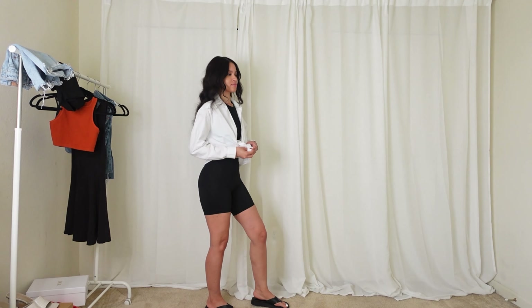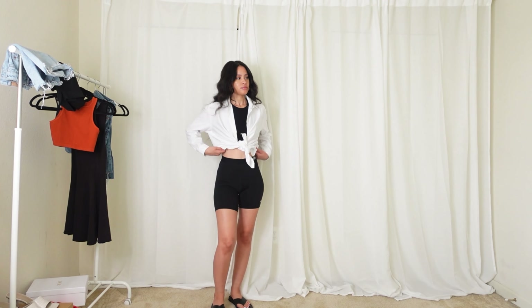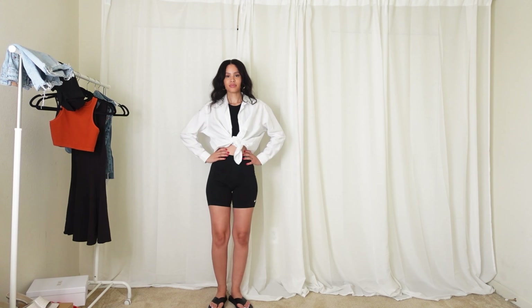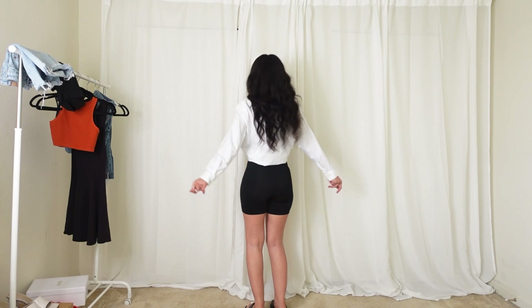I've had them for years. I'm also wearing a black crop top that I purchased from Zara. The white shirt you can style so many ways — you can tie it in a knot. This outfit, if you know me, is definitely something I would wear.